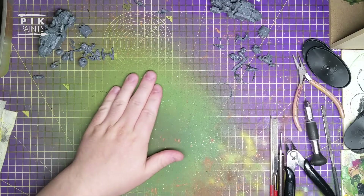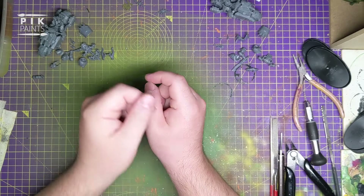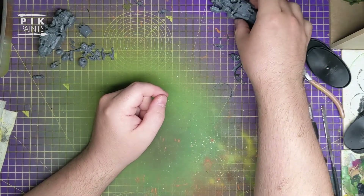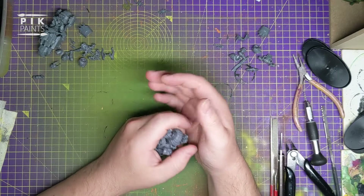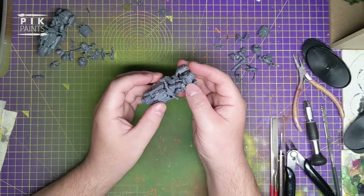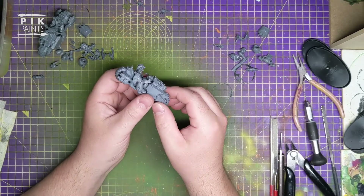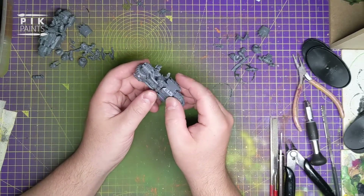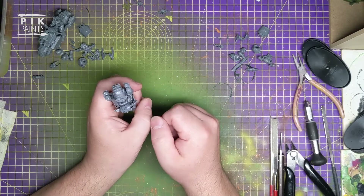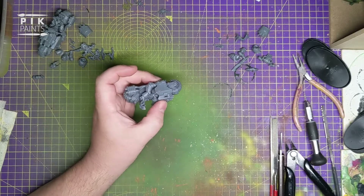Let's get into making my Chaos Bikers. For that I've got a few kits - the Chaos Space Marine Bikers set, although admittedly I don't use many parts out of that, a set of the Space Marine Outriders, and then lots of general Chaos bits from other kits. I'll go through them as I use them.